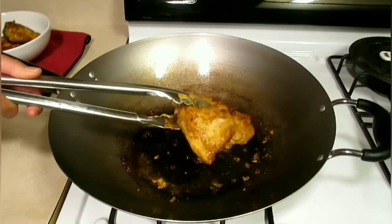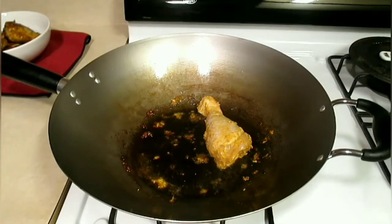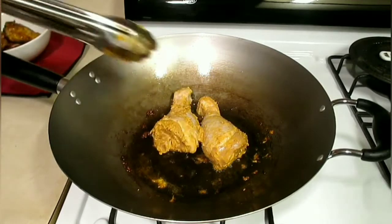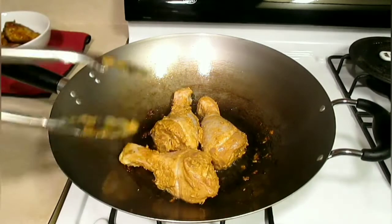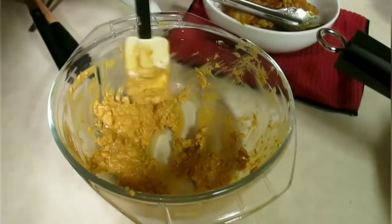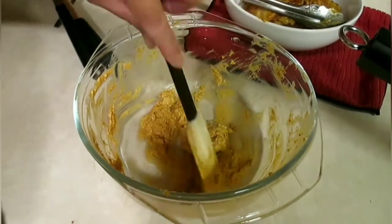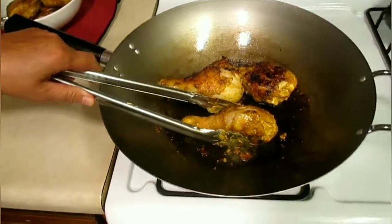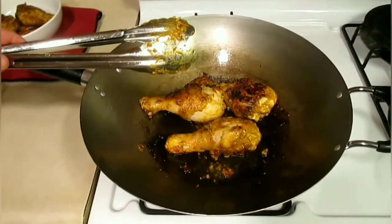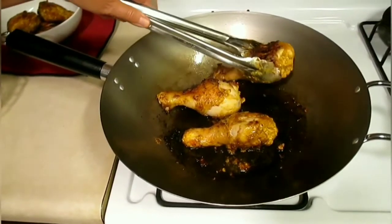That's three chicken thighs done. Now we put the drumsticks in. Here's the rest of the marinade — this is leftover marinade, we're going to use this, don't throw it away. The chicken drumsticks are done. We cooked them four minutes on each side, just like the thighs. Now we take them out.